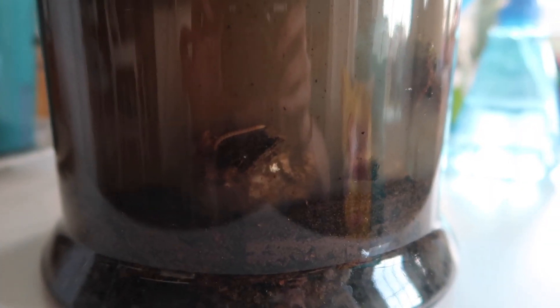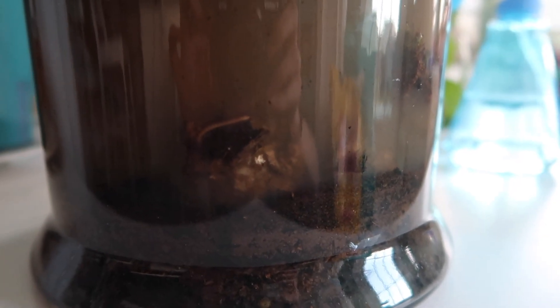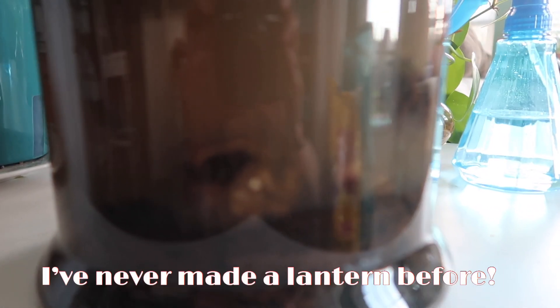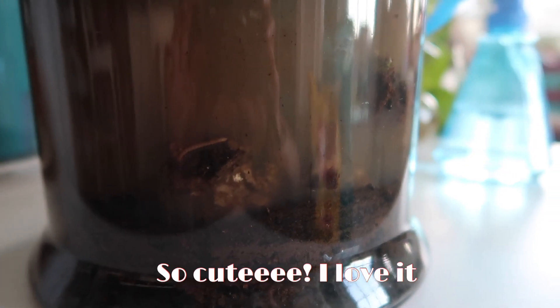I've moved it into the house now and I see a little creature we got. I'm actually making a lantern — I've never made a lantern before. So cute, I love it.